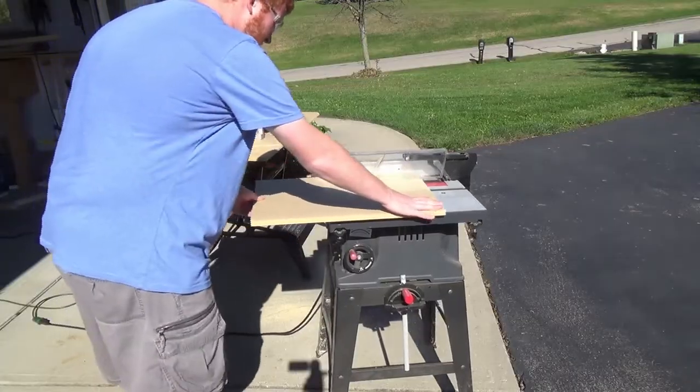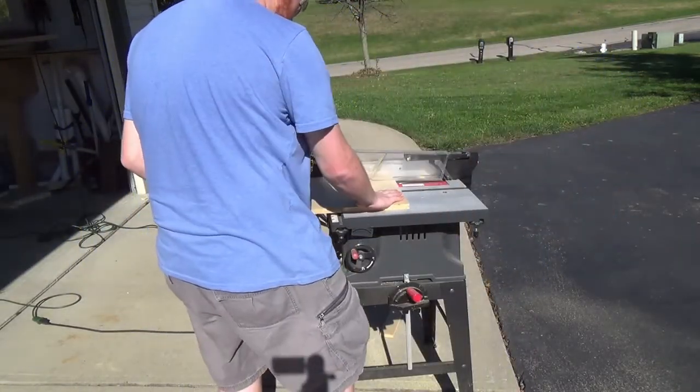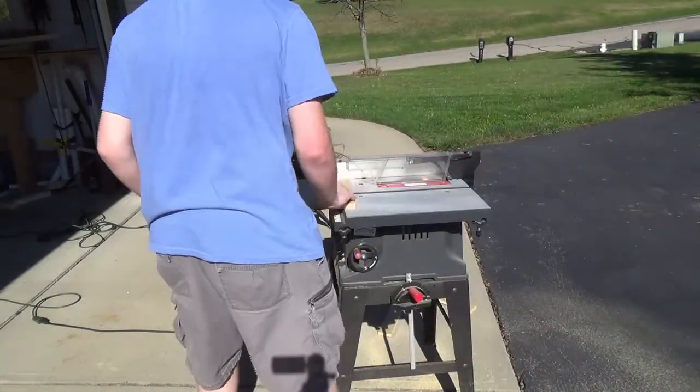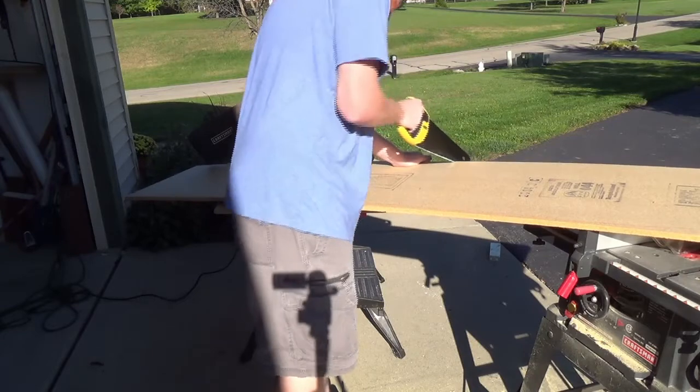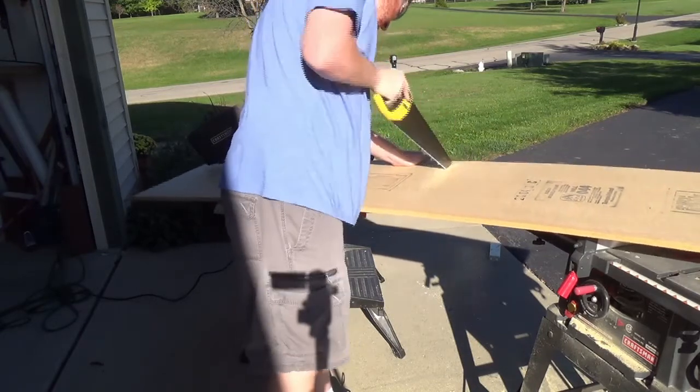And just casually walking in front of the camera. Probably could have put the camera on the other side, and I think — wait, is the fence on the wrong side of the table saw? Oh, wait a second — I am starting to remember why I never actually finished this video.